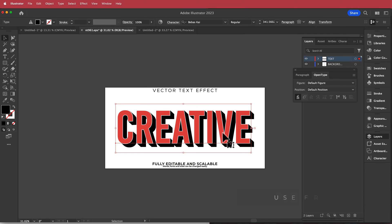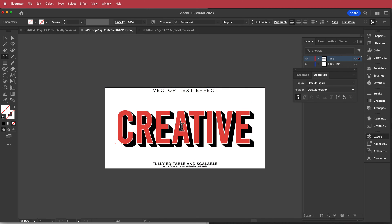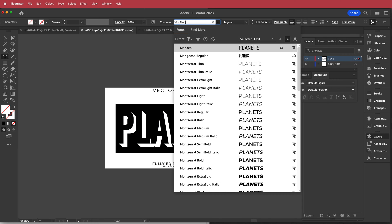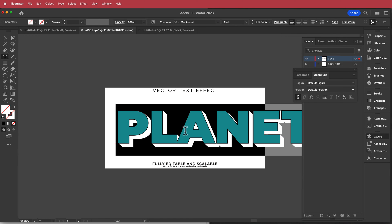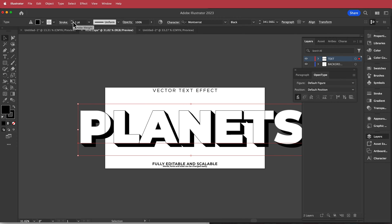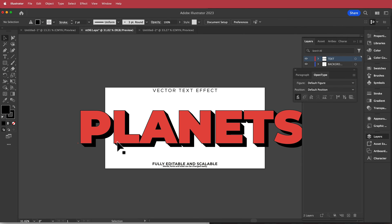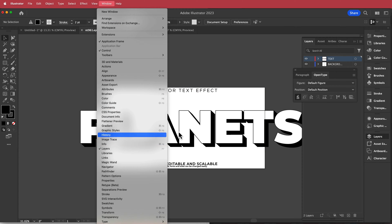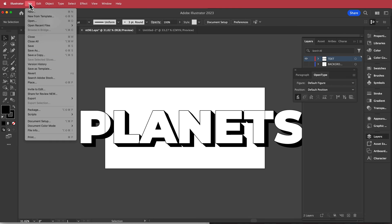Here we are in Illustrator. I've downloaded and opened the EPS file. I'll double-click it, change the text to 'Planets', highlight all the text, and change the font to Montserrat Black. I'll also add a little stroke on there. Then I'll open the layers panel, take off the background, and go to File > Export to export it as a PNG.